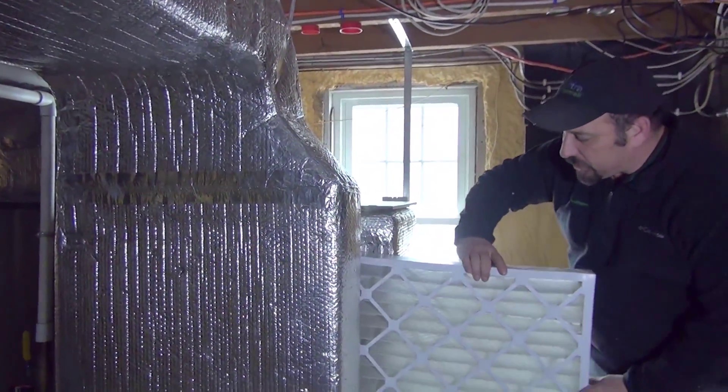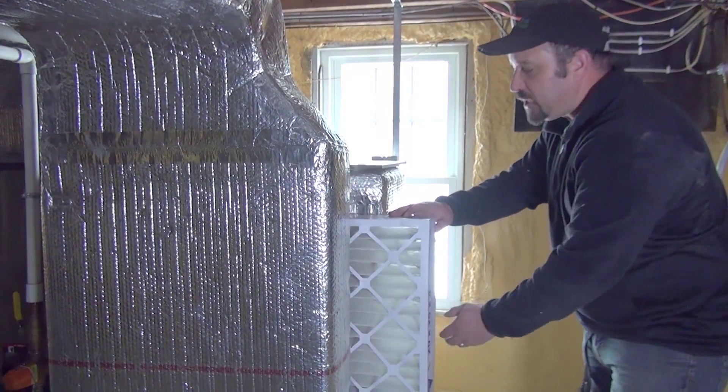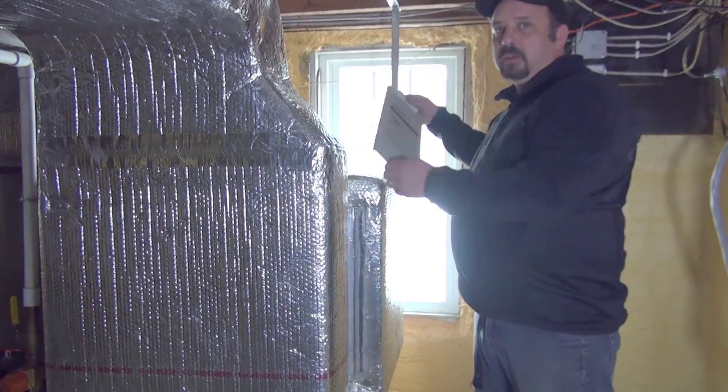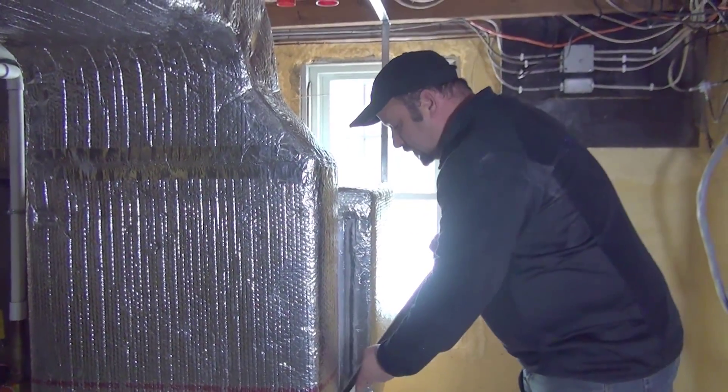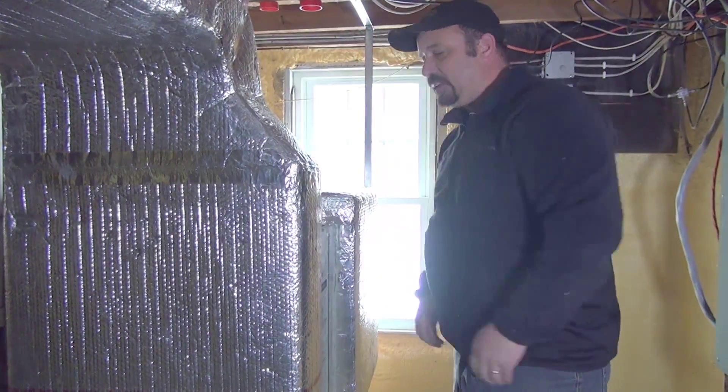So when you reinstall your filter, you would put it in with the arrow facing this way towards the machine, insert it, and then put your door back on. And that's it.